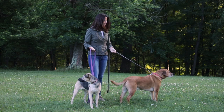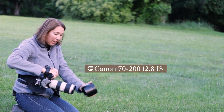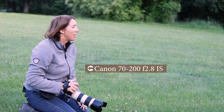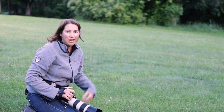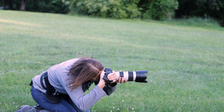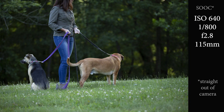I take a couple of test shots. I am shooting at f/2.8 pretty much exclusively with my 70-200mm — I love this lens, it is my workhorse, it is amazing — and I often shoot it at pretty long focal lengths if I can. So here's the sample image, and you'll be able to see that background is just really dark and yucky. So let's go find a better spot.